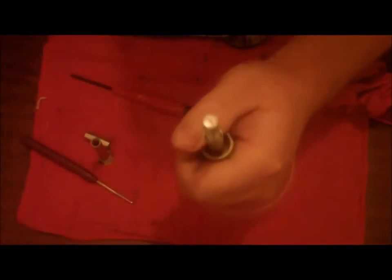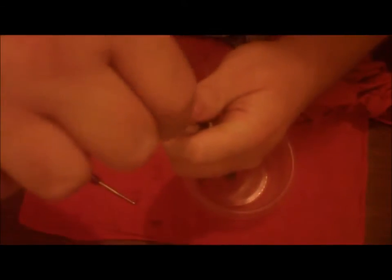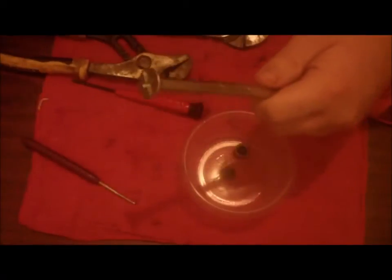That was perfect. Now you take your sleeve, slip your sleeve on, and screw this part on. Get it as far down as you can, then you use a screwdriver and tighten it up until it expands out and grabs the part.